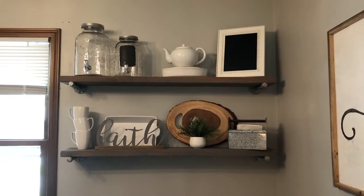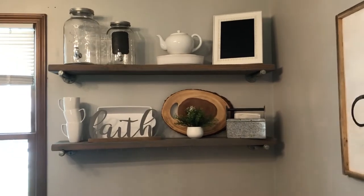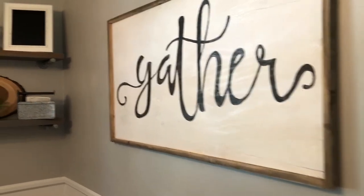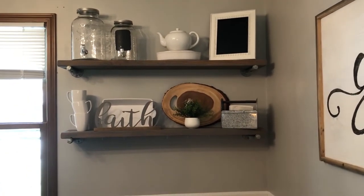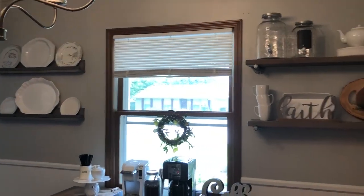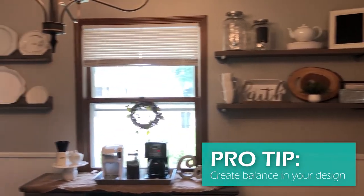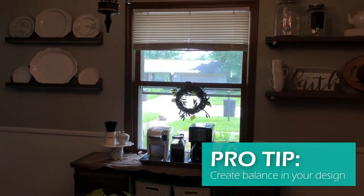These shelves were put in when we first moved in but were originally on the other wall where the 'gather' sign is now. When we revamped the room I moved them over here and put the plate ledges to the left just to balance things out. If we only had the shelves on the right side and nothing on the left it would have looked really unbalanced.